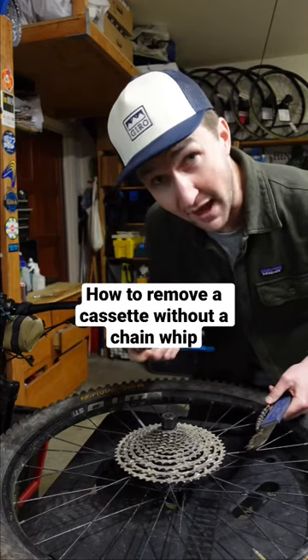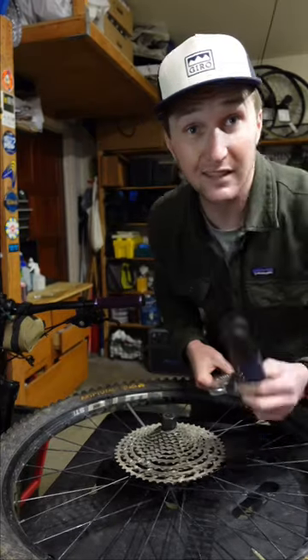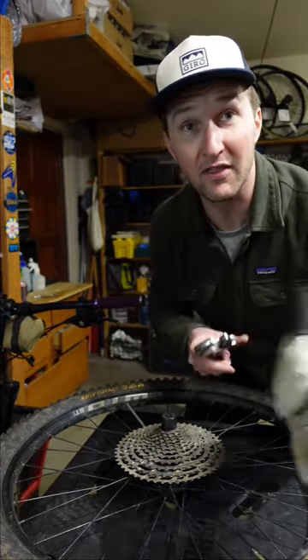Okay, if you've ever removed a cassette, you know that when you put the wrench on here and turn it, the cassette just spins. Typically, you use a chain whip to hold the cassette. This, however, is a specialty tool. You may not have it, but one thing most people do have is a leather gardening glove.